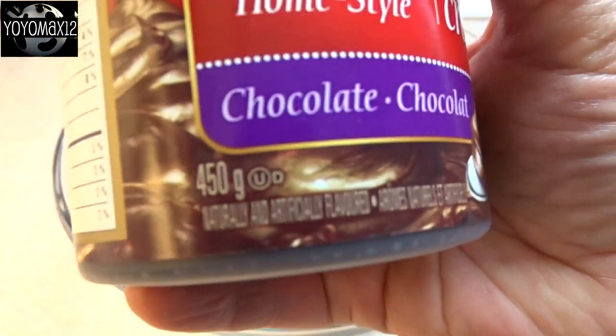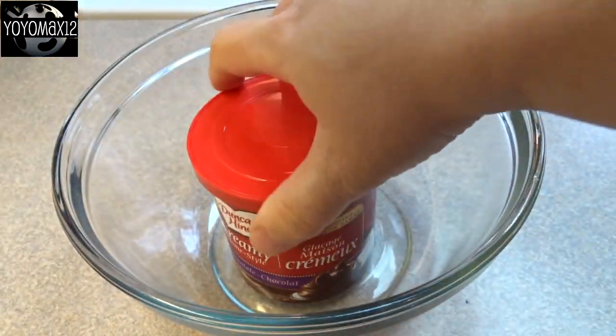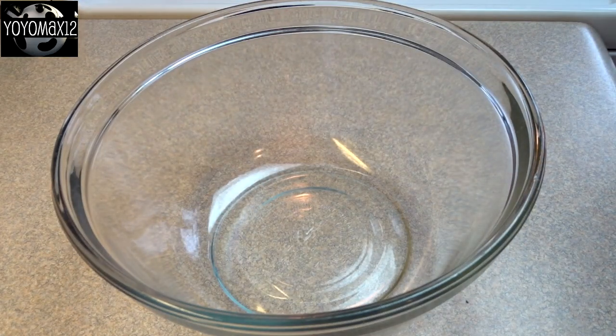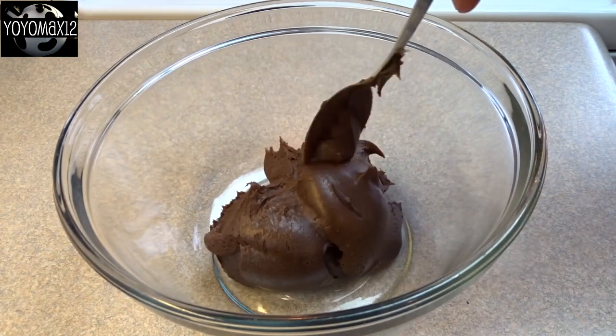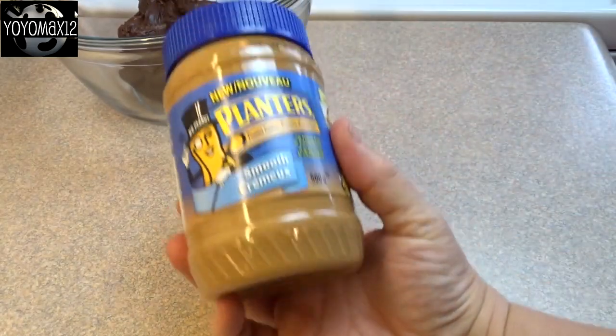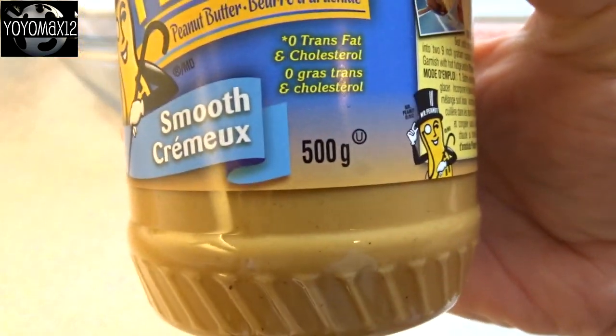You need 16 ounces, which is about the 450 gram size. If you're in Canada, you can use whatever flavor of frosting you want, as long as it's not whipped frosting or cream cheese or any other kind. Put that in the bowl, then get ready to add your second ingredient, which is peanut butter. You need one 16 ounce jar of peanut butter — 454 grams.